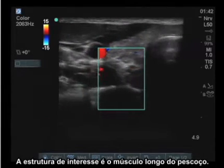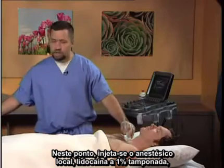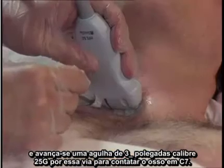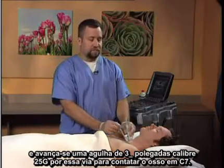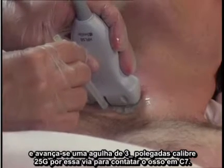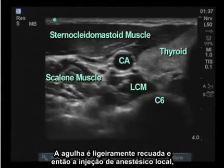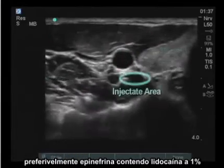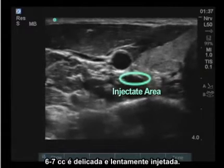The structure of interest is the longus colli muscle. Local anesthetic — 1% buffered lidocaine — is injected, and a 25-gauge 3.5-inch needle is advanced through this tract to contact the os at C7. The needle is backed off slightly, and then the injection of local anesthetic, preferably epinephrine-containing 1% lidocaine, 6–7 cc's, is gently and slowly injected.